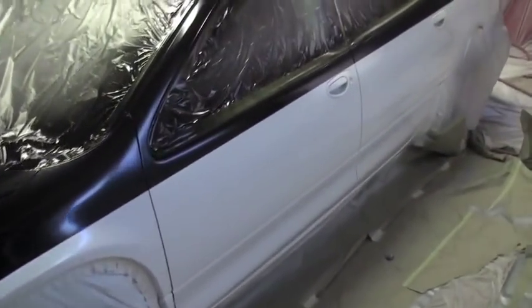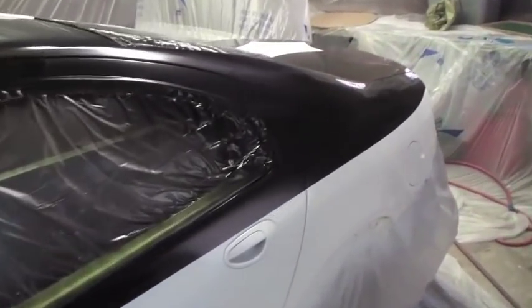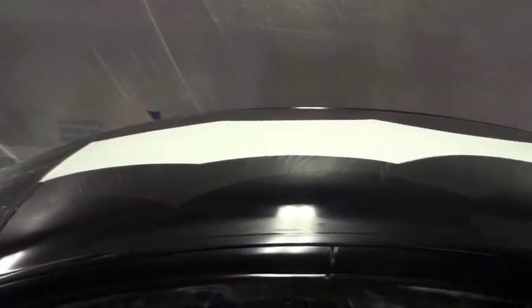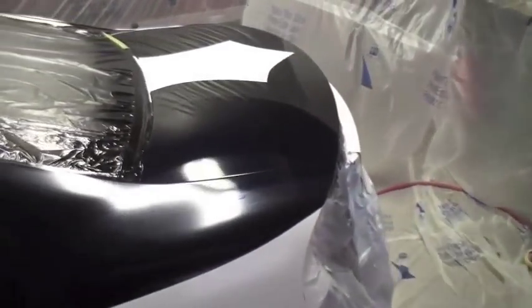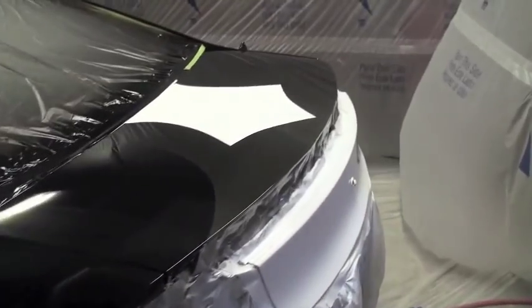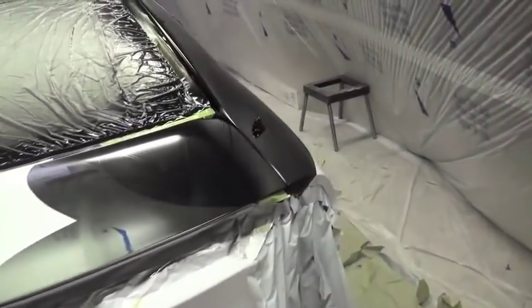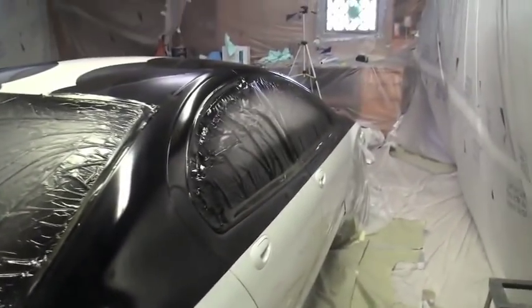And there it is after three coats. Walk around it, check it out — if it looks good, leave it. If you don't think it looks very good, probably put another coat on it. I think this looks pretty good, so I'm just going to leave it at three coats.